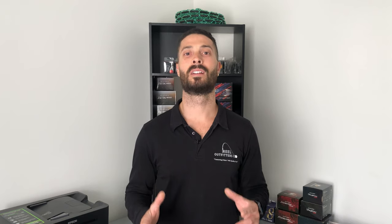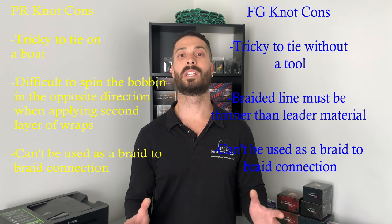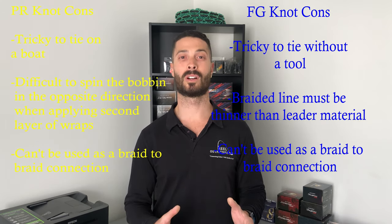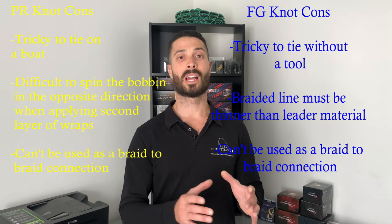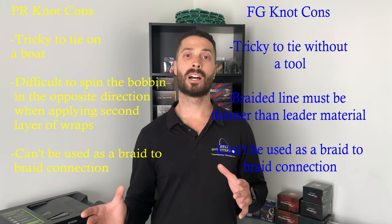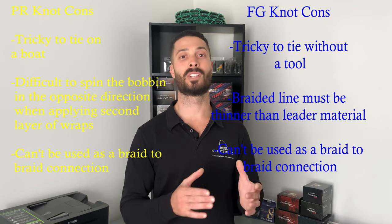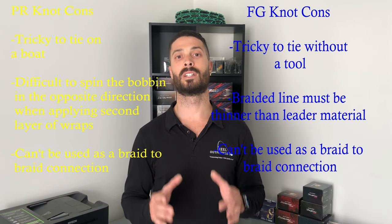Getting into the cons: both knots are fairly tricky to tie, especially when you're out on the water or when it's windy. If you can find the one that suits you best and that you can tie with minimal downtime, that's the one to go for. Each knot has its own little challenge — with the PR knot, sometimes it's hard to get the bobbin to go back the other way along your wraps. With the FG knot, you always need tension on the braided line while tying.